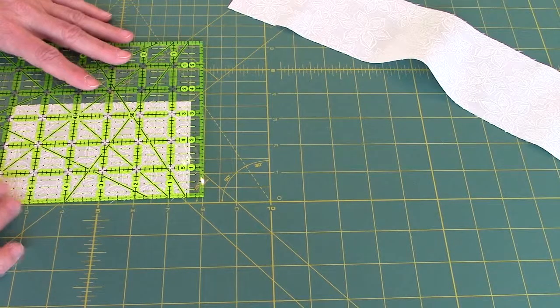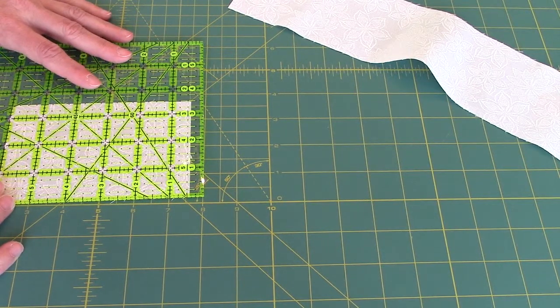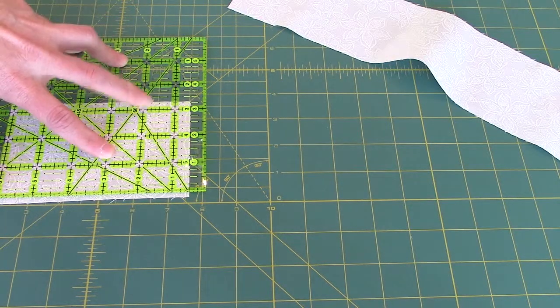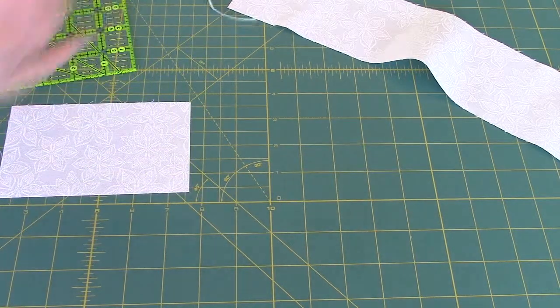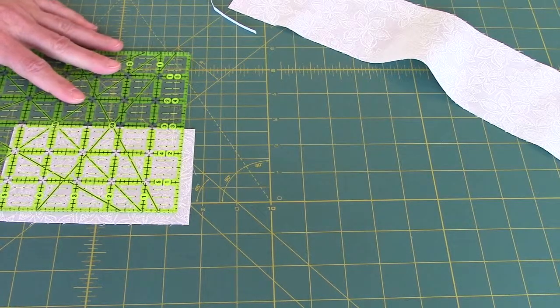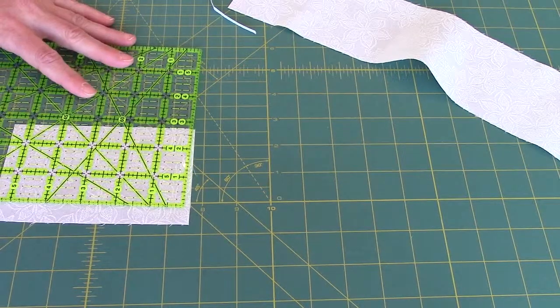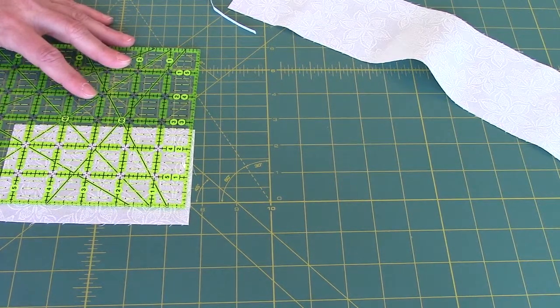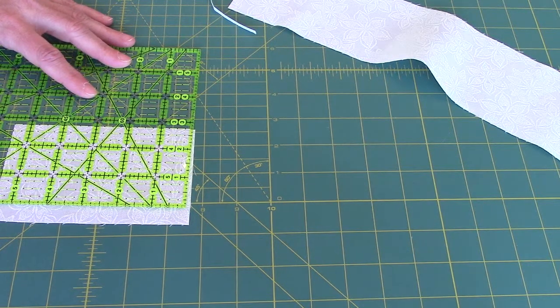So now I can cut them to 2 and 3 fourths inches wide. I'm going to straighten one more edge. And then cut it — 2 times 2 and 3 fourths is 5 and a half. I'm lining my 2 and 3 fourths inch line up here and my 5 and a half inch line here.